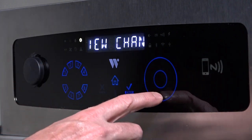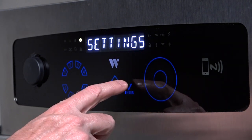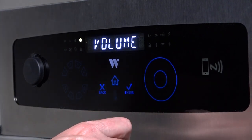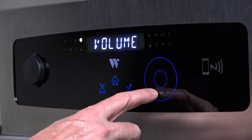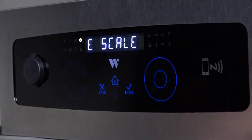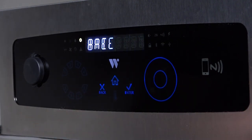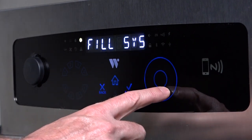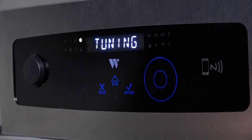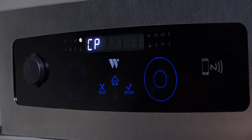Tracing clockwise on the dial, the next menu item is the Settings Menu. The Settings Menu has 8 sub-menus: Security, Volume, Display, Temperature Scale, Time and Date, Fill System, Tuning, and Clear HACCP. Each of these settings are explained in the Settings Video.